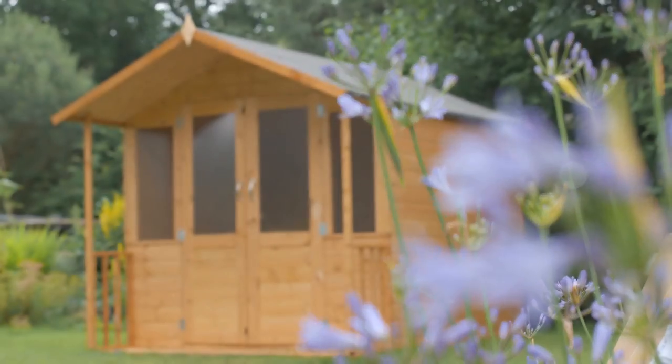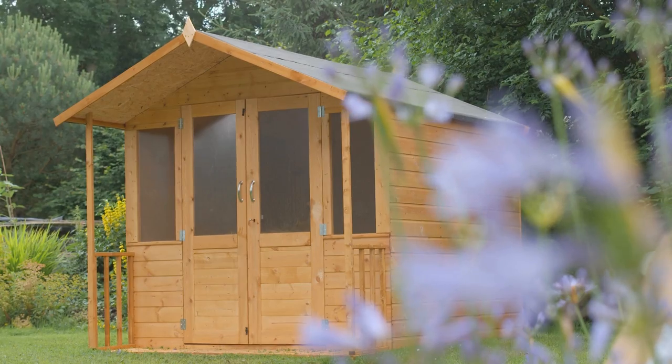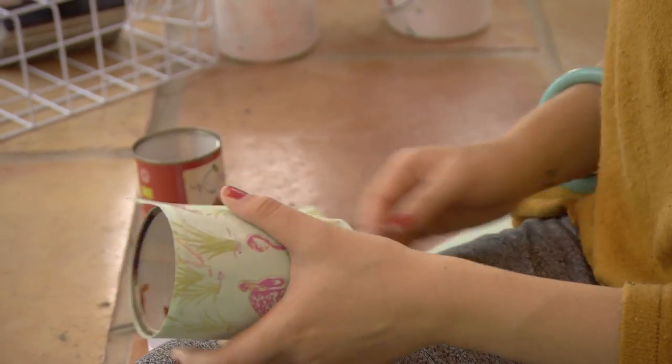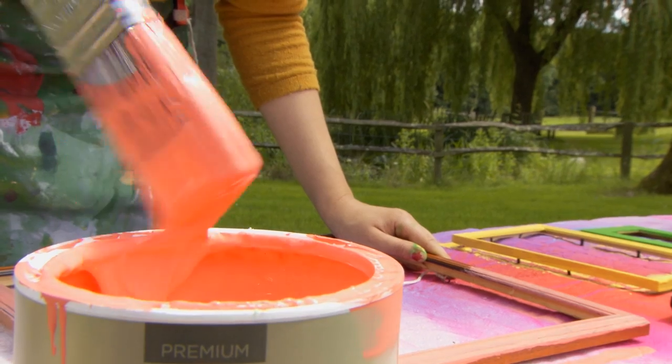Hi, I'm Sophie Robinson and I'm an interior stylist and designer and I'm going to share with you my latest project, which is to take this rather simple garden shed and turn it into a she shed for Hilary's. I'm going to have loads of creative ideas and interior design tips on how you can make the transformation and put your own creative stamp on it.